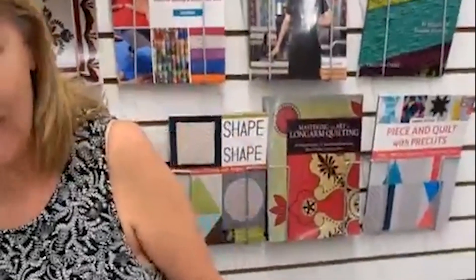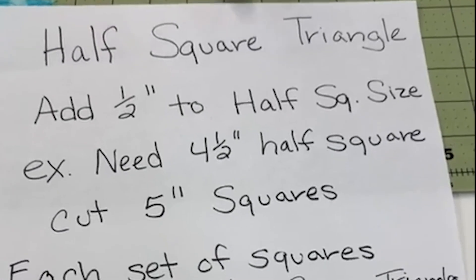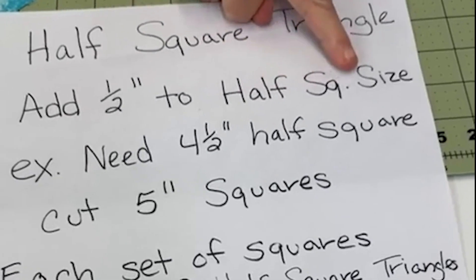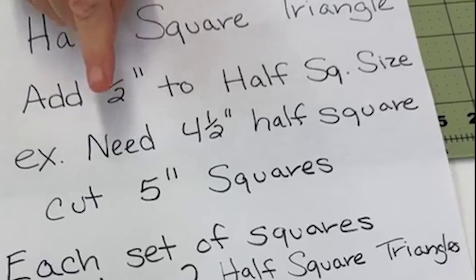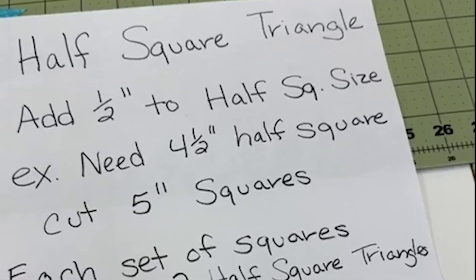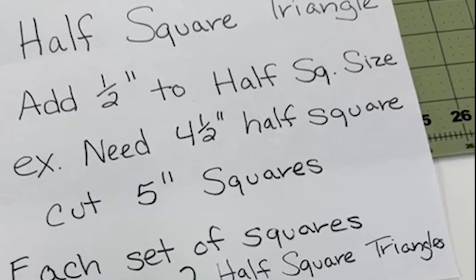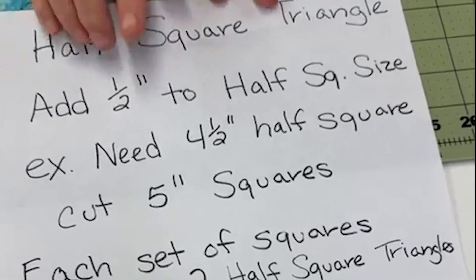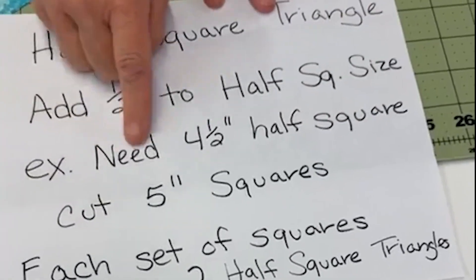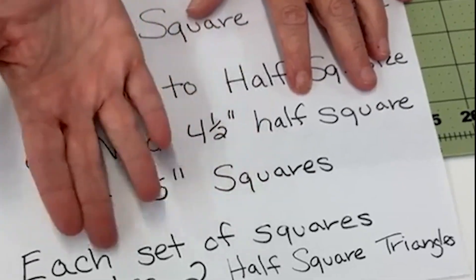For any pattern, I can figure out what size it tells me to make. Here's the math — I suggest you take a picture of this and write it in your own handwriting, because just writing it will seal it in. For a half square triangle, when the pattern tells you what size the component will be, you add a half an inch. That is not the finished sewn-in size, but it's not the cut size either — it's the component size. So if you need a four and a half inch component, you're going to cut five inch squares. Each set of those five inch squares will make two half square triangles.